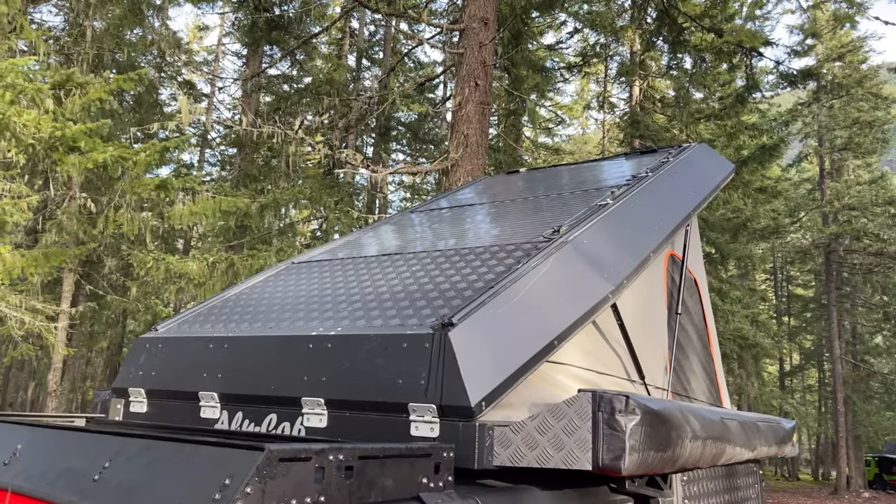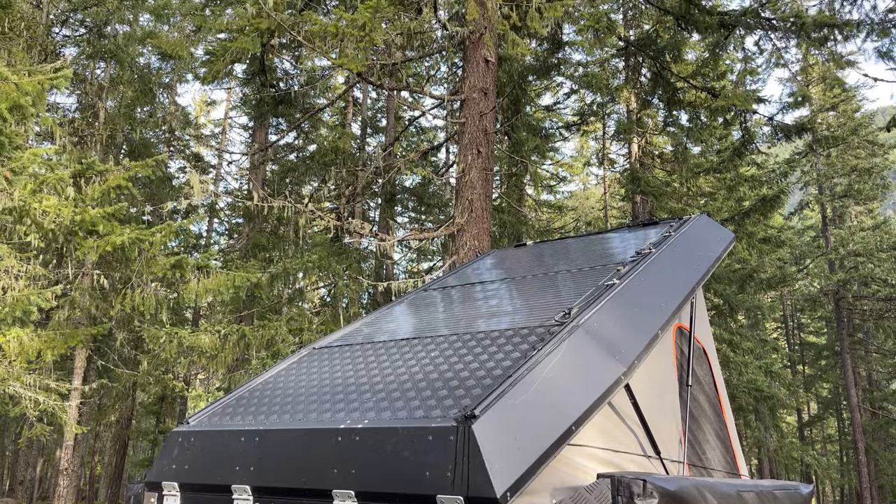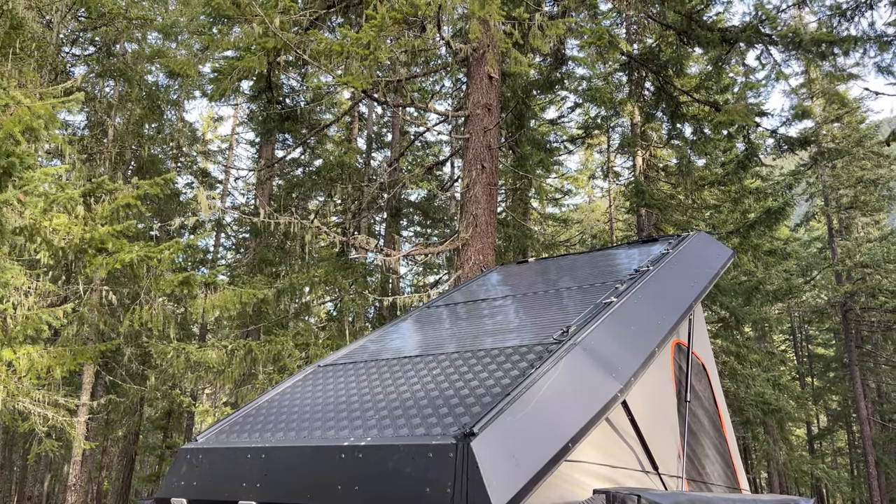On the roof of the camper we have dual 105-watt Sunflare flexible solar panels that keep the battery topped off while in one place for multiple days.